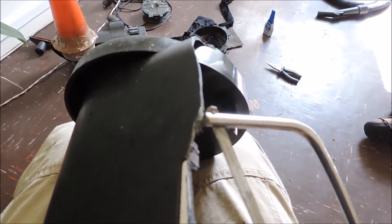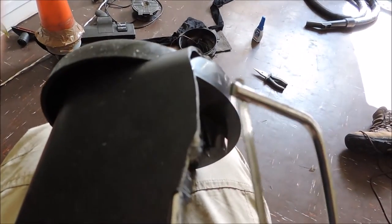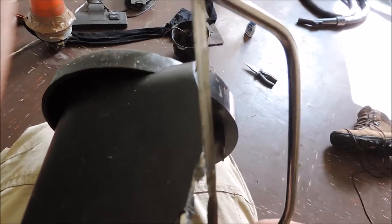On these wheels we have some sharp edges where I've smashed through the hoover with a hammer, so we're just going to take these out with a hacksaw.